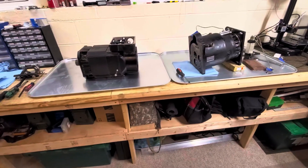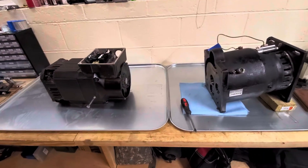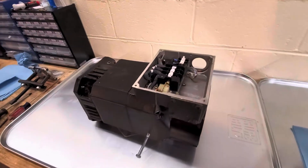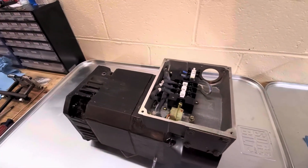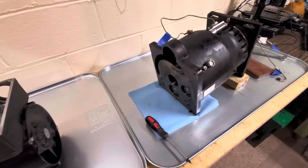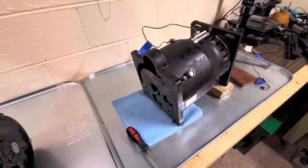I've now got the gearbox and the motor removed from the torque cut. They weigh a lot — this thing is like 170 pounds easy, I could barely lift it onto the workbench. The transmission is a little bit lighter but it's still like 140-150 pounds.